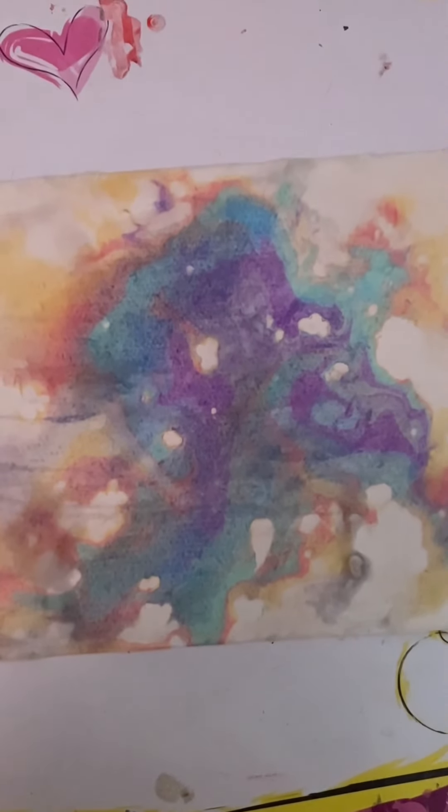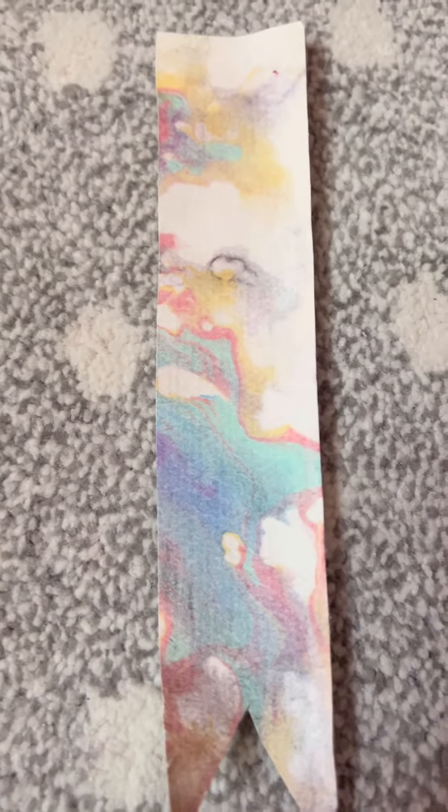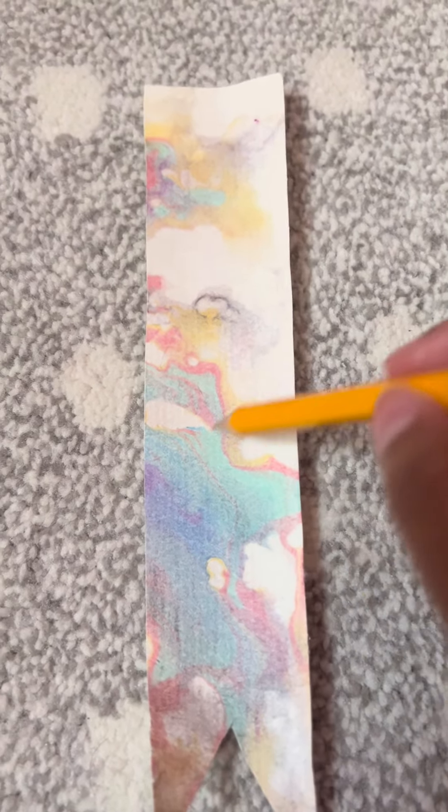Now we're going to wait for this to dry. Then I'm going to cut a design with my scissors — this is going to be the bookmark. When you're done with this step, you can write anything you want and decorate it.